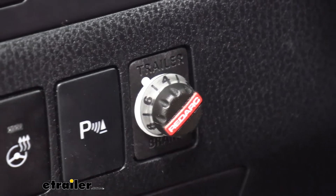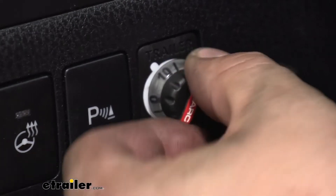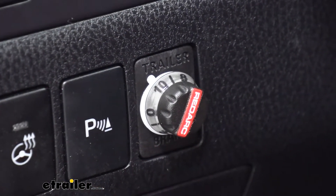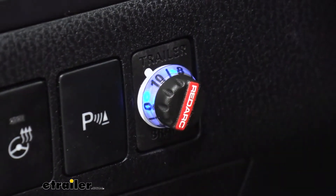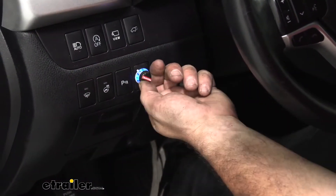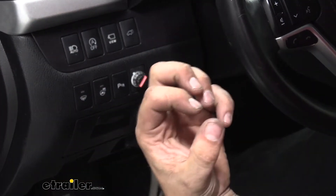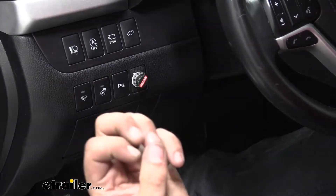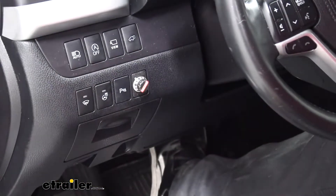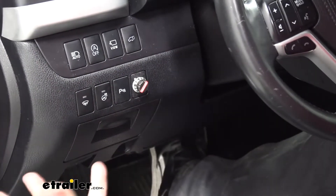You can also have user-controlled manual override just by pushing, and swapping over from auto proportional to manual control is going to be simple with just the push of a button. Another cool thing is when you have it set to wherever you're at, it's going to change colors based on how strong it is, and also as you brake on the proportional, it's going to get brighter as you get harder braking. It'll let you know pretty quick that it is braking and that it's braking accordingly.